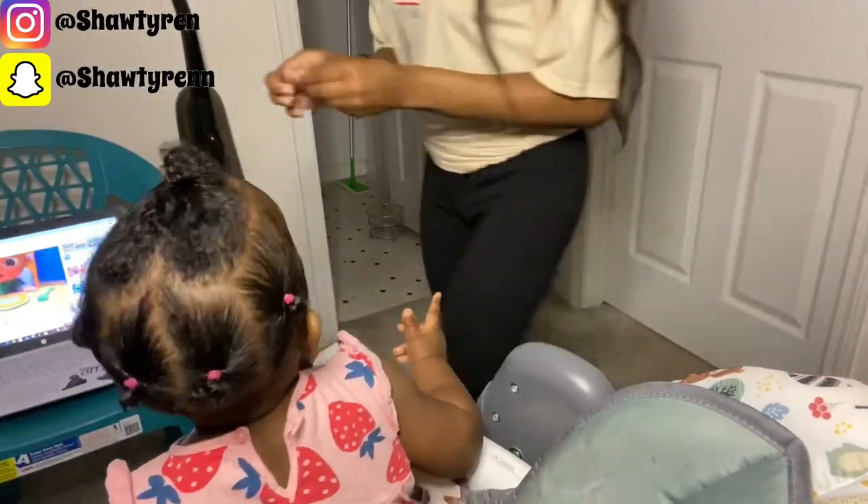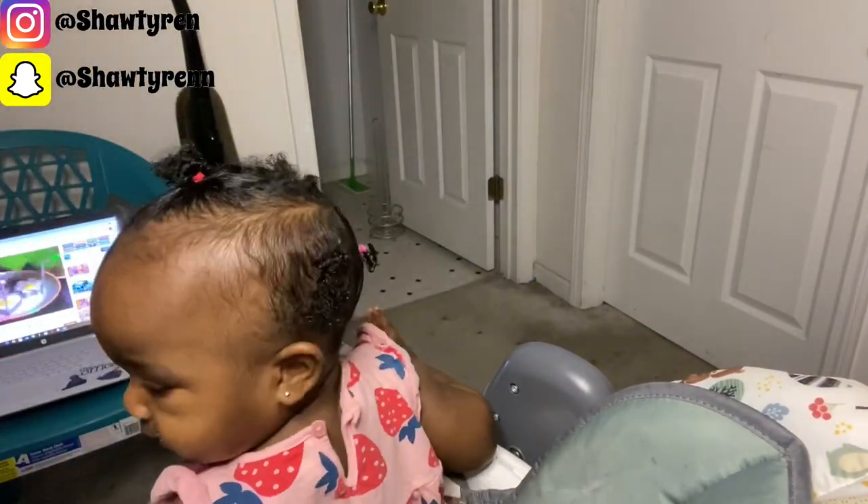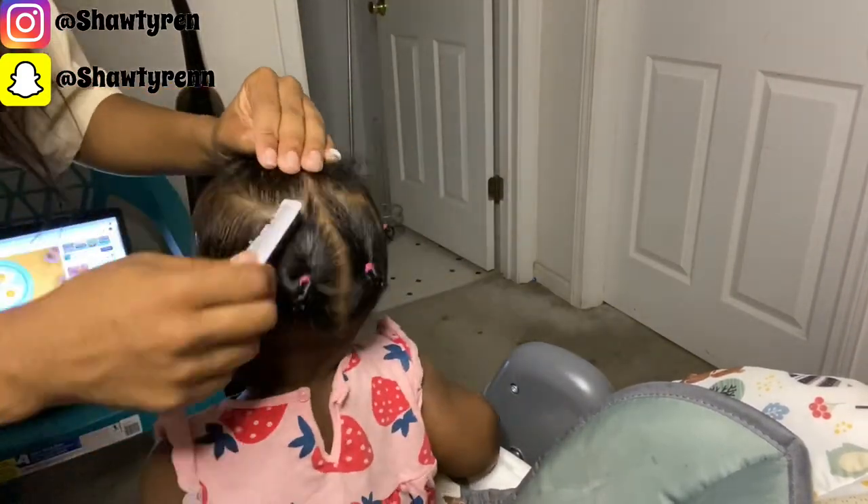On this side of her hair there were a few flyaways from when I fixed up the part at the top, so I'm going to add a little more styling custard just to make that side a little neater and lay down the flyaways and the hair I moved from the top to the side.